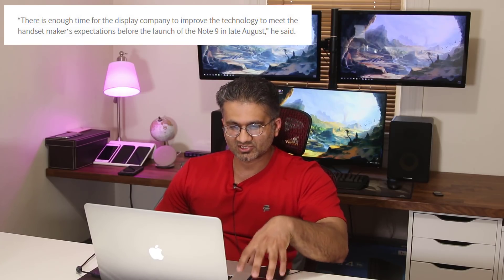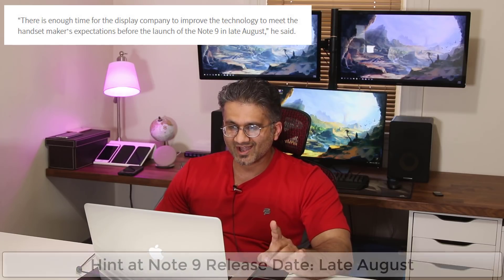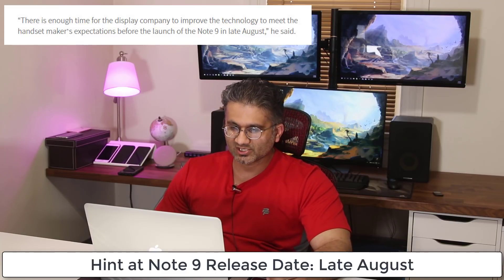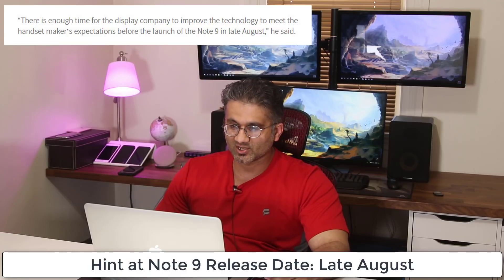There's also one more good note in the article. It says there is enough time for Samsung Display to improve the technology to meet the handset maker's expectations before the launch of the Note 9 in late August. So that's another hint — the Samsung Galaxy Note 9 is going to be released sometime in late August, possibly spilling into early September, which is one of the more reliable release date quotes I've seen.